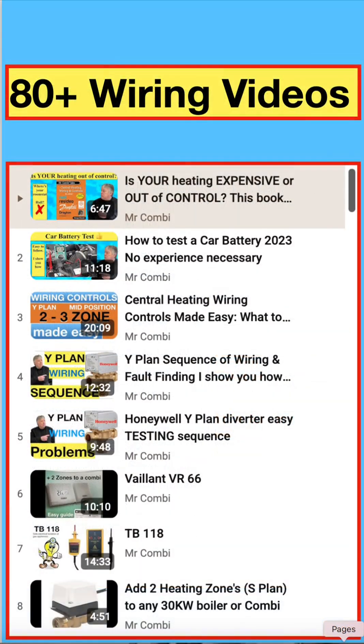Our YouTube channel has got well over 200 videos, all to do with central heating, and over 80 are just on wiring. So check it out — everything you need to know is there. And don't forget to like and subscribe to our channel, it helps us a great deal.